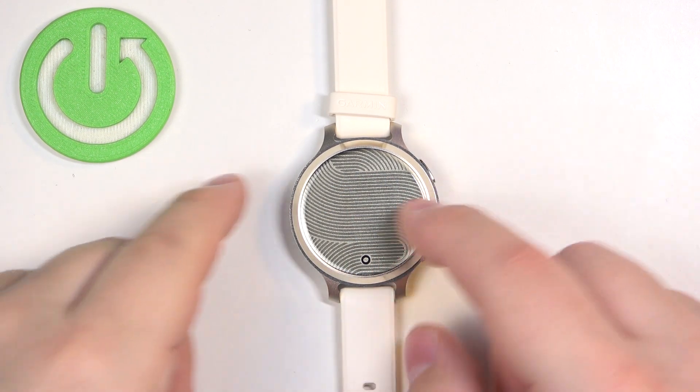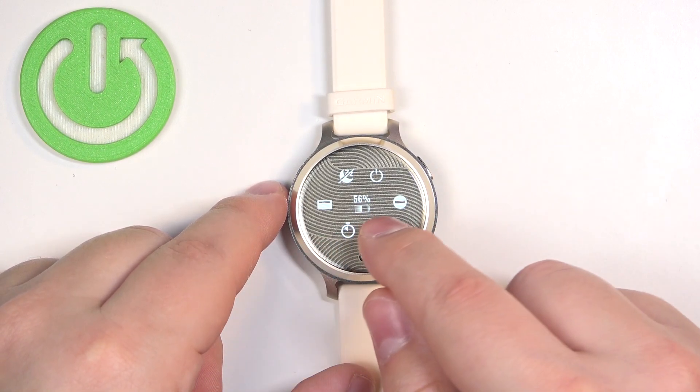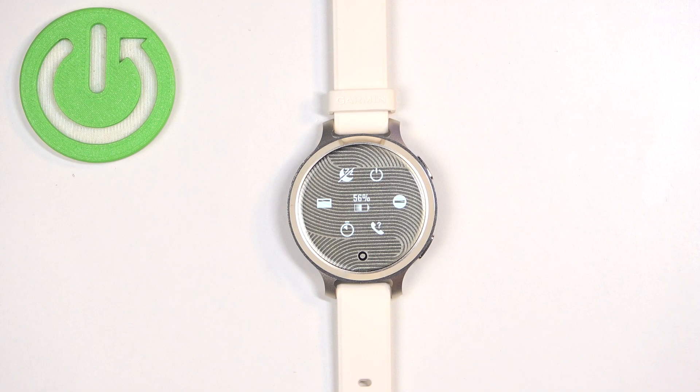You can tell by the icon changing how it looks. If the Do Not Disturb mode is turned off it's crossed out, and if it's on it's basically a normal icon.